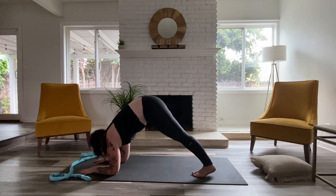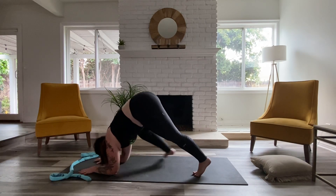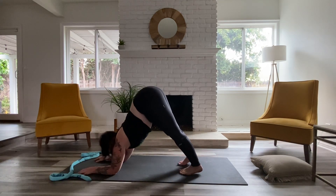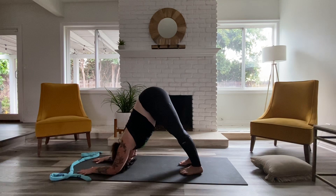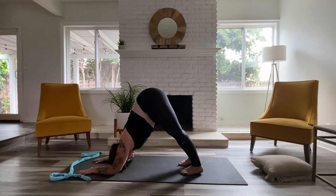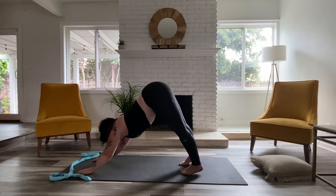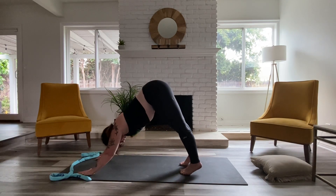From here, we're going to find dolphins. So if you already have your forearms on the floor, you are there — just ready to slide that foot back. Otherwise, you may want to come to down dog first and then lower down. Push your head through your biceps. Try and press through your wrist creases without letting the collar bones crowd the jaw line. Inhale, lift those elbows up. Exhale, settle back into down dog.